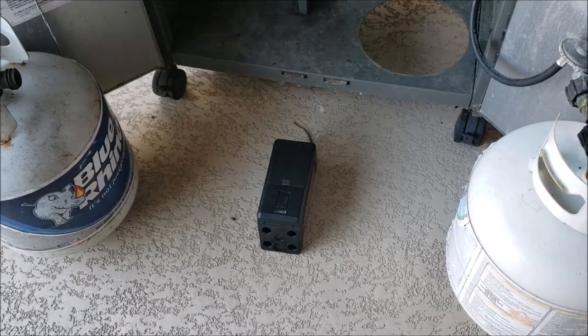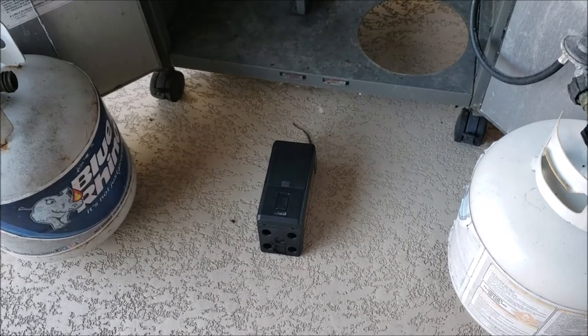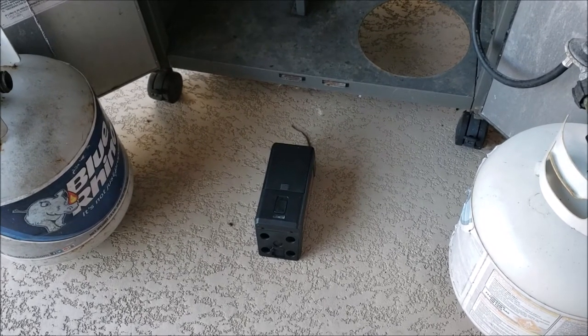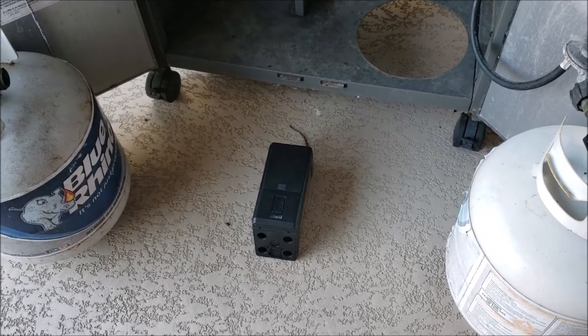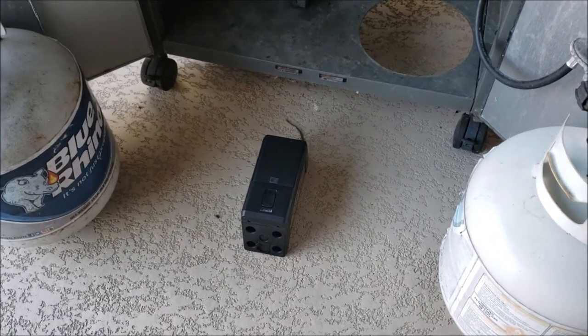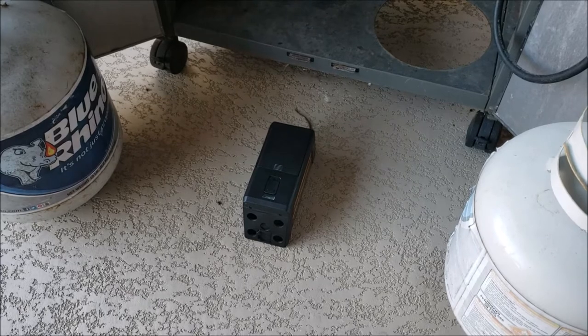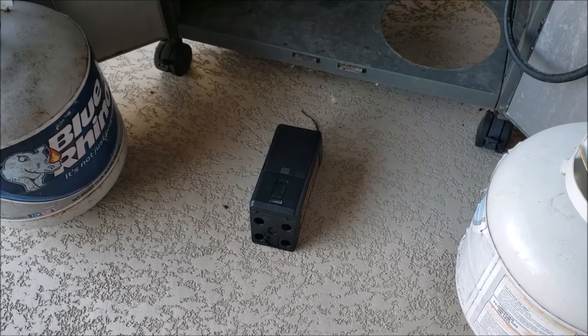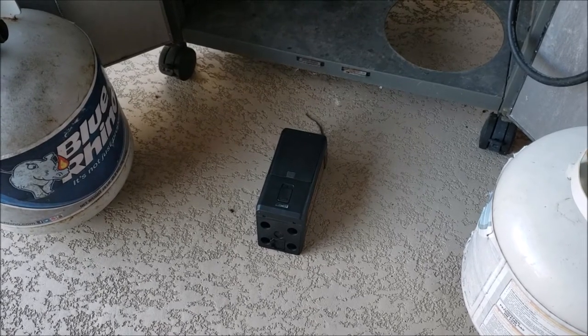Hello everybody again. This is a part two of the Victor electric rat trap. We know this thing works because in video part one we put the trap out and got our first rat. It's been another day and we got another rat.